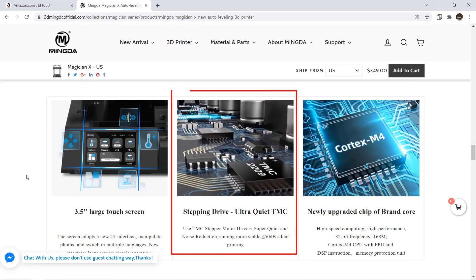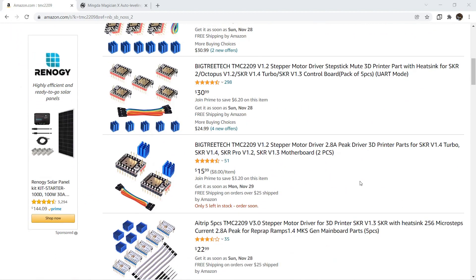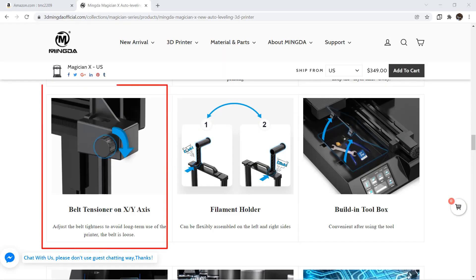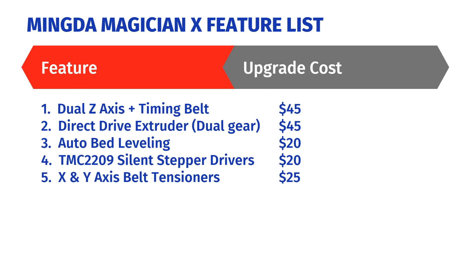Fourth: silent stepper drivers. This printer came with TMC2209 silent drivers on the X, Y, and Z axes. The cost would be around $20. Fifth: belt tensioners on both the X and Y axis. A set of belt tensioners would cost around $25, so I'll add another $25.